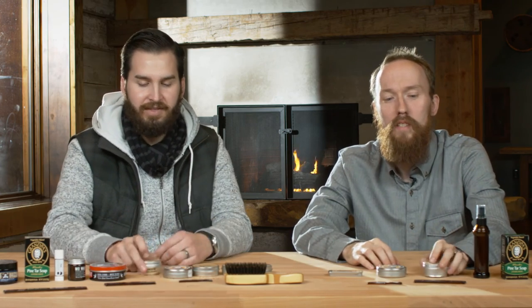Anyway guys, check it out — it's the Honest Amish heavy-duty beard balm or their regular beard balm, whatever you can find. It's available on Amazon. As always, let us know how you feel about this stuff if you've given it a try, or if you've found something you really like, let us know. And as always — save the beard.